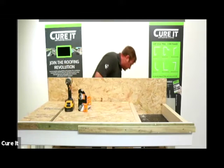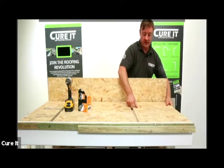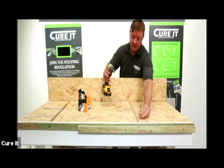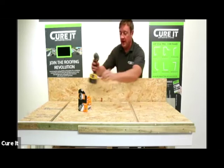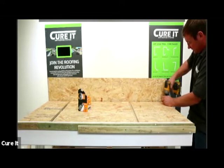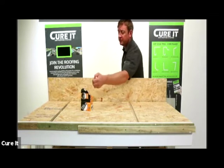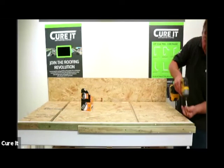We'll run it through and then we'll leave a 25mm expansion gap. I'm going to show you two different expansion scenarios today. It's just about securing the deck - this is an important stage of the floor, ensuring the decking is fully secured and fully supported.